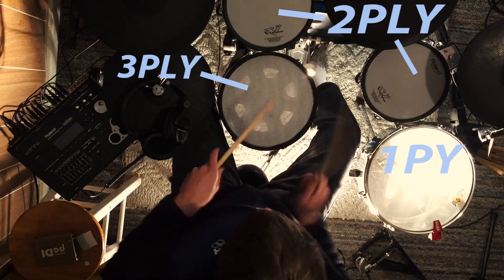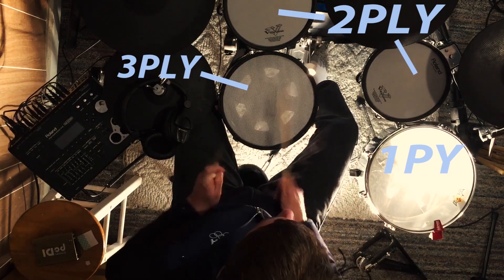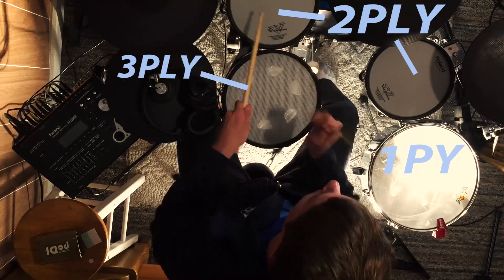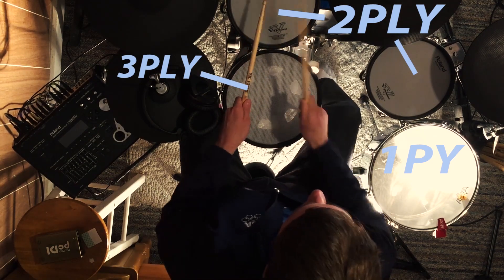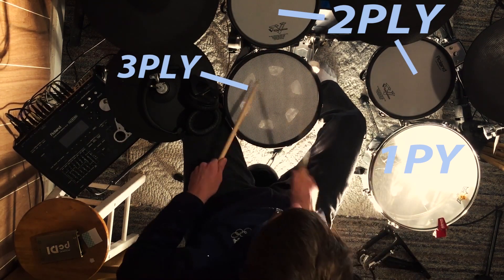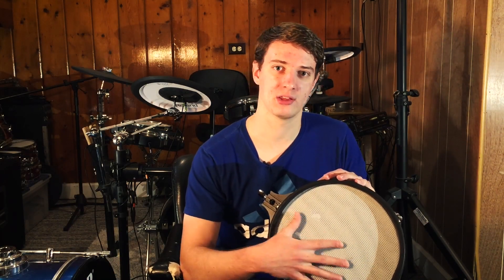Let me throw up a noise comparison on the screen. I'm going to compare it against a one-ply, a two-ply, and the three-ply, just to show you how loud they all are compared to each other. Now you know which one is the loudest and which one is the quietest. I think that middle layer has some sort of dampening effect on the playing surface.